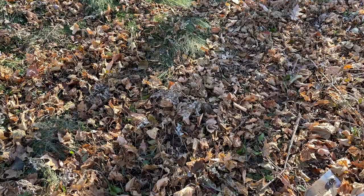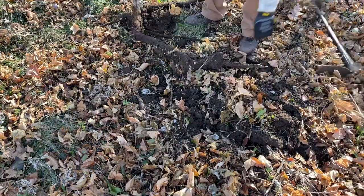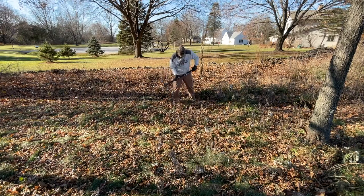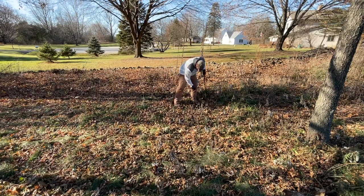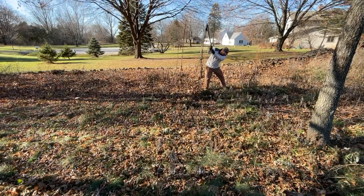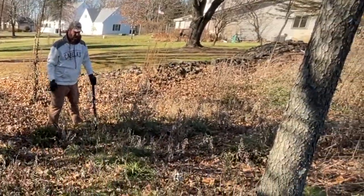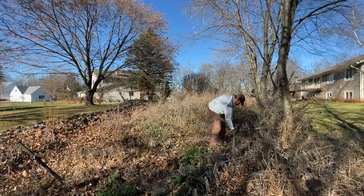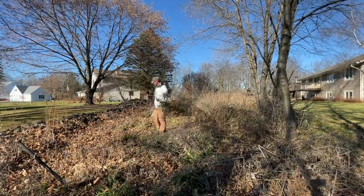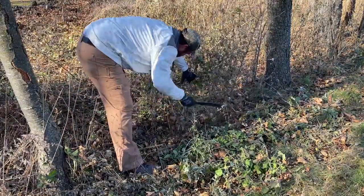We have our first couple of buckthorn stumps right here. After years of watching Forged in Fire and the judges talking about a blade rolling in their hand, I've finally experienced it. Over the last hour, this thing is rolling in my hand constantly. And I'm not sure what sort of adjustment I need to make or if I just need to get a different machete.